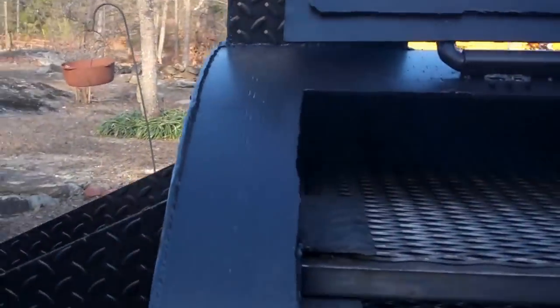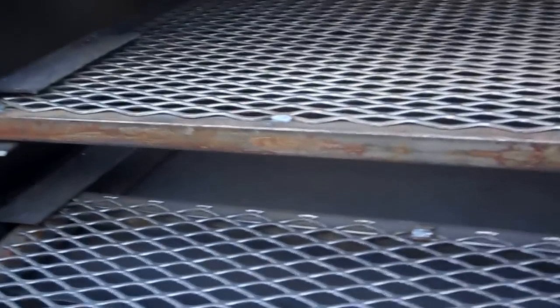Using propane also adds a little moisture to the meat, or you can put a pan underneath your bottom rack here with water or apple juice to get moisture from that as well.